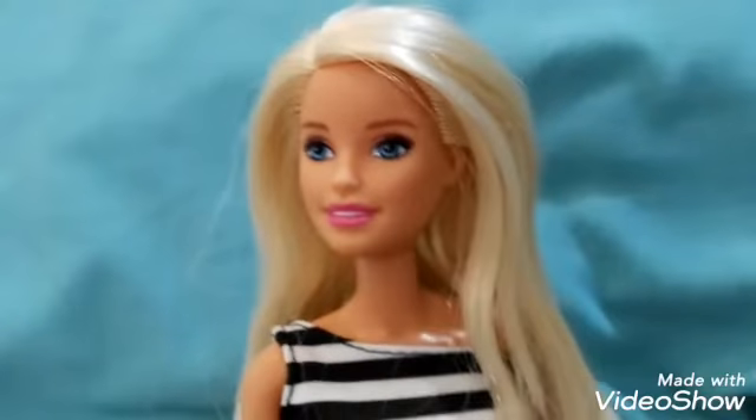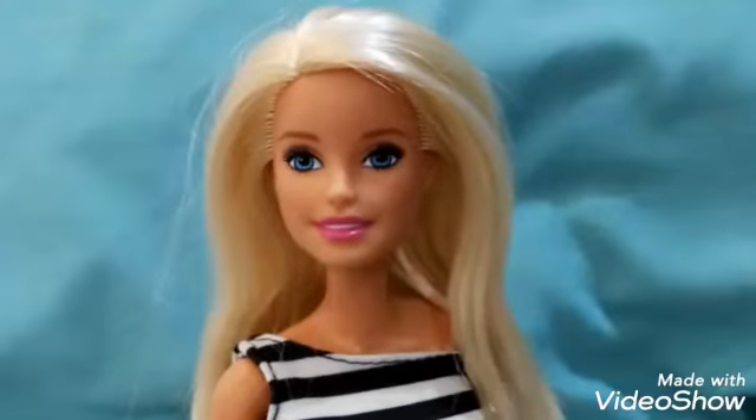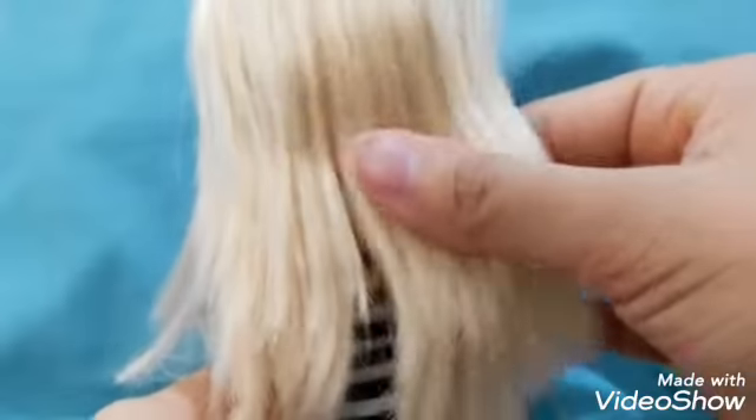What I like about this Barbie from the first time I saw her is her original blonde hair, which is the typical color of Barbie's hair. Her hairstyle is also fabulous because it is cut in layers — it's a trendy hairstyle especially for our generation today.